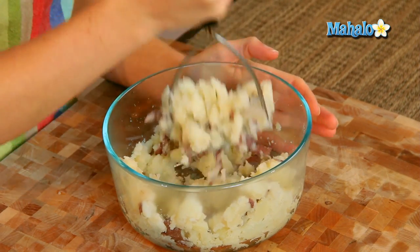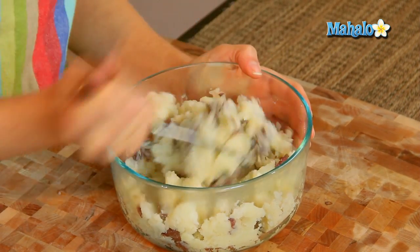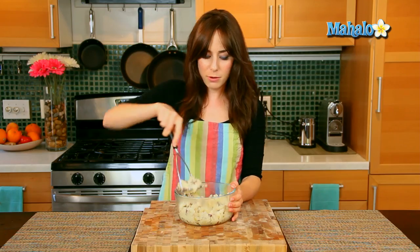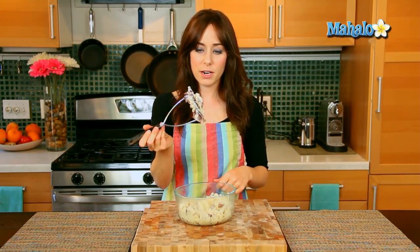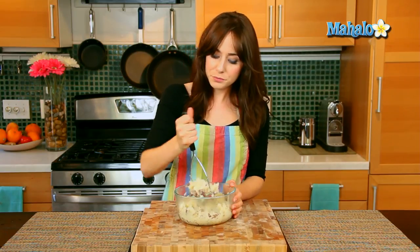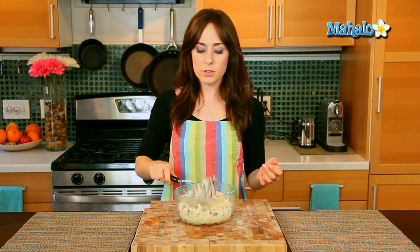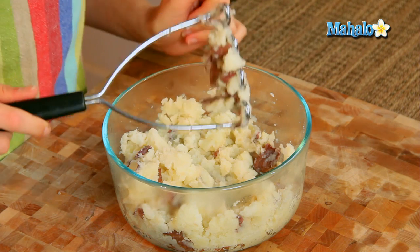I really like my potatoes to have a nice chunky quality, so just keep going to whatever consistency you like — this is my preferred method. You never want to overwork the potatoes, but that's really more if you're working with a hand mixer; you don't have to worry about it so much with the potato masher. And there you go — you're literally just mashing the potato. How easy was that? Super simple, and now you know what this guy is for. That is how you use a potato masher.